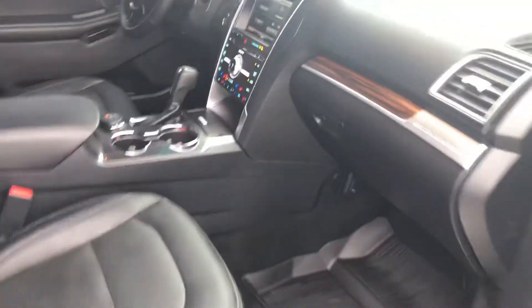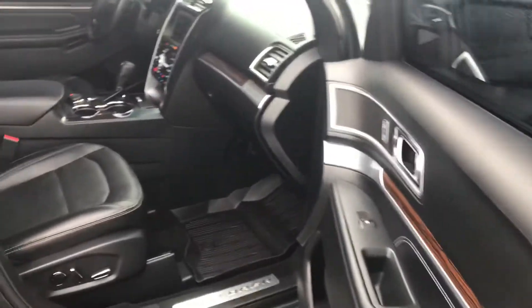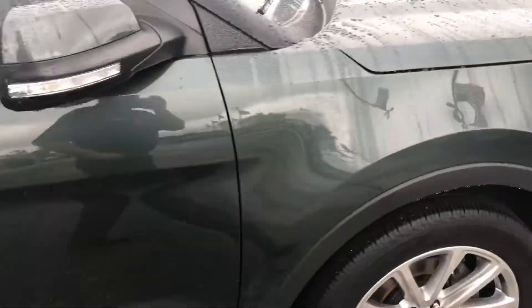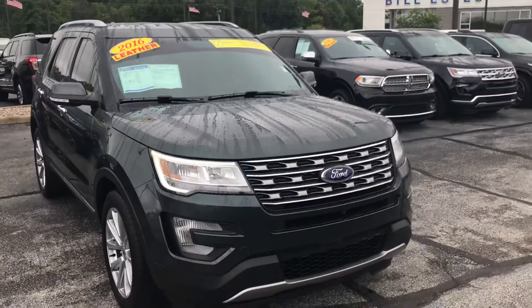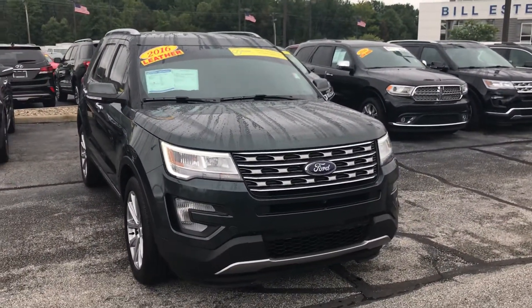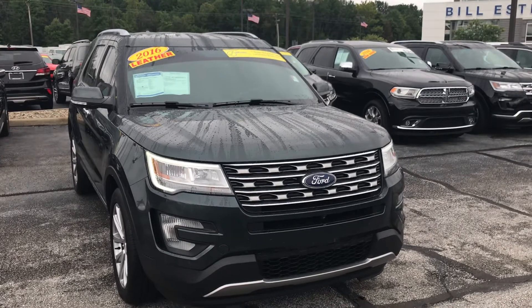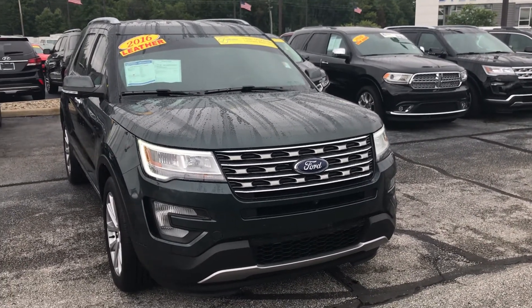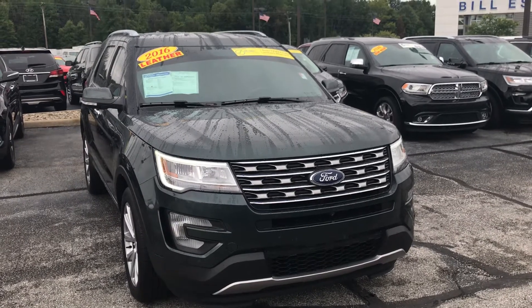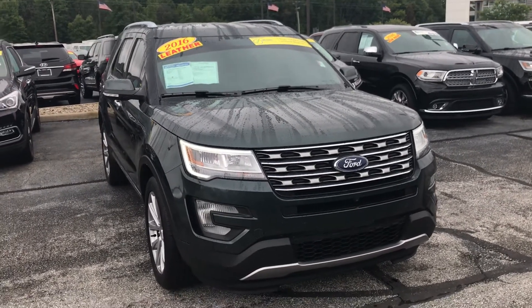There are about 45,000 miles on this car and it's in really, really good condition. It's also a Bill Estes certified car, so our service department has gone through and fully reconditioned it — you can rest assured it's definitely standing tall and in very, very good shape. It comes with a warranty and is eligible for extended full comprehensive warranties as well.